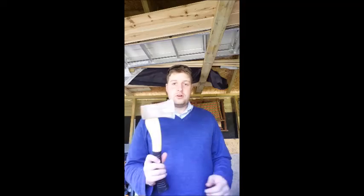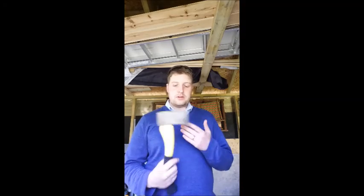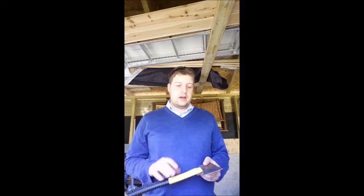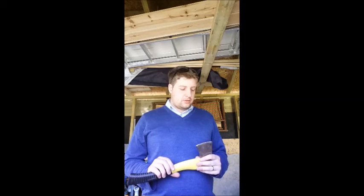I thought I'd take this time to make a quick little video about how to make a sheath for a hatchet. I've had this one for a couple of years now and it still maintains its nice sharp edge, but it gets knocked about, it gets chipped, and I haven't been able to find a sheath for it that isn't already coming with another forest hatchet or an axe. So I thought I would try and make one myself.